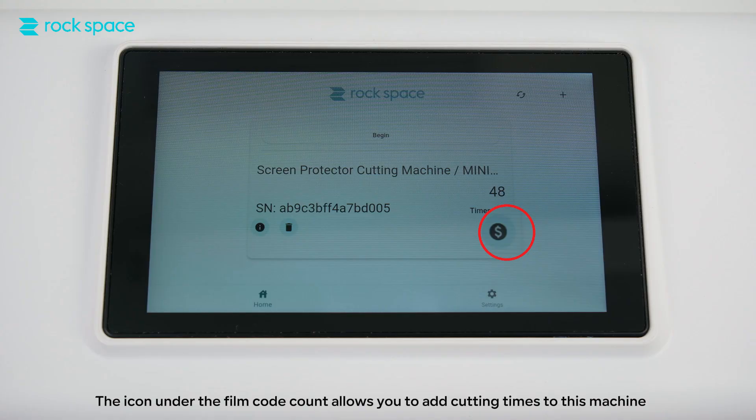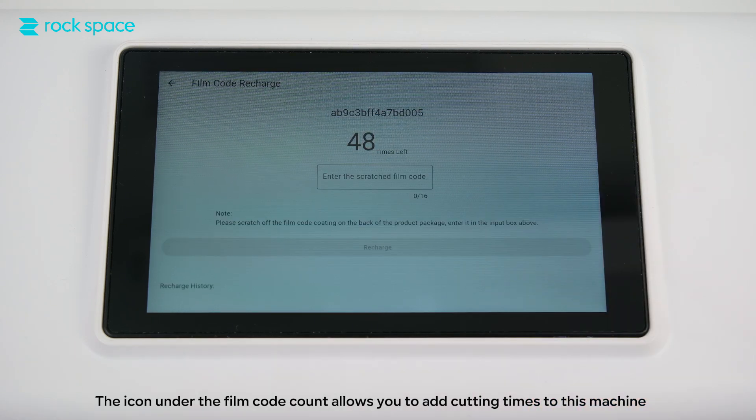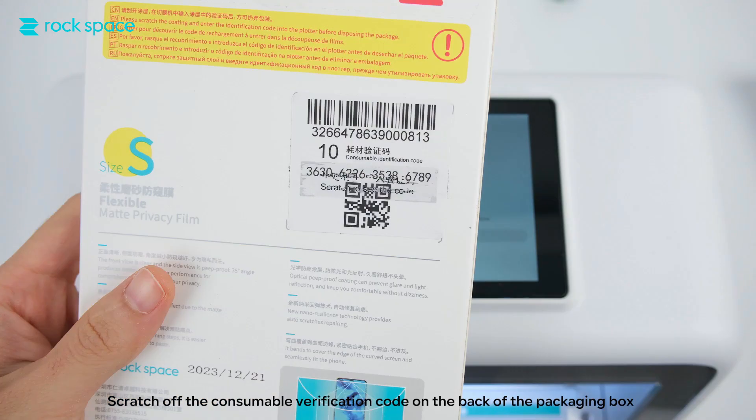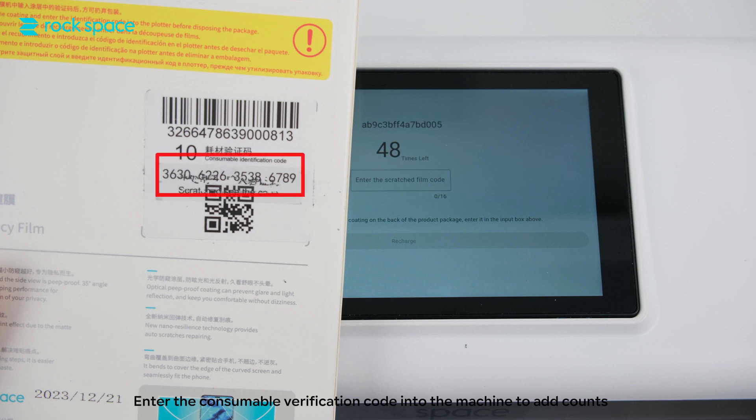Step 3: Add cutting times. The icon under the film code count allows you to add cutting times to this machine. Scratch off the consumable verification code on the back of the packaging box and enter it into the machine to add counts.